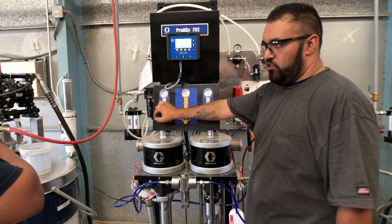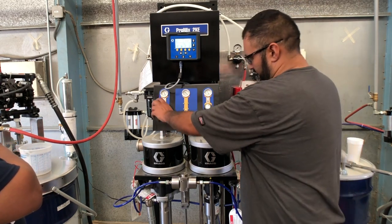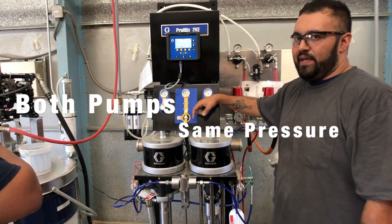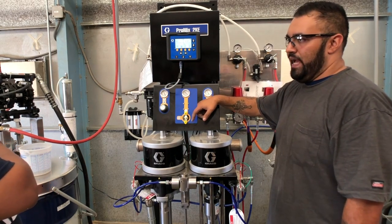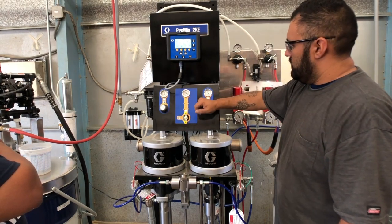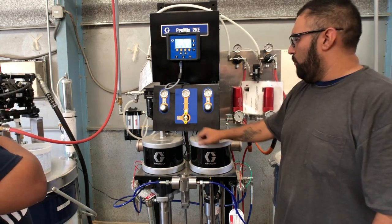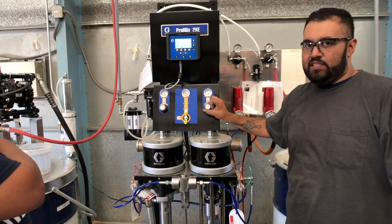Each pump is individually driven by one regulator each on each side. You want to have both pressures on each pump about the same. You can deviate maybe 5–10 psi but never more than that, because beyond that you might trip the alarm — you have over-pressurization of one pump versus the other. If you have more pressure on the A side, it's going to overshoot its ratio versus when it switches over to the B side, so you'll be off ratio.